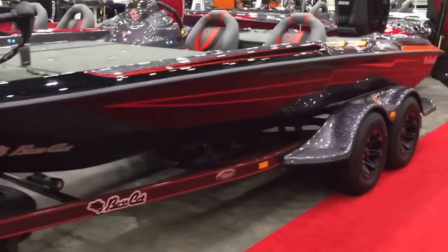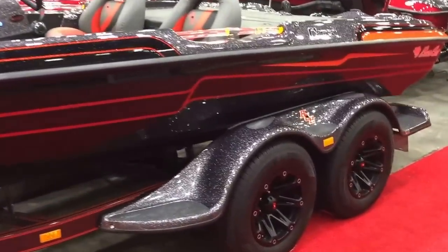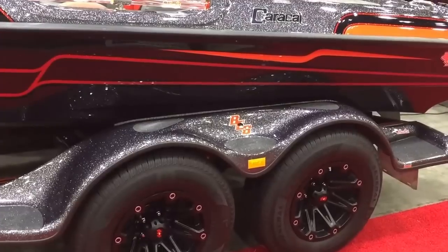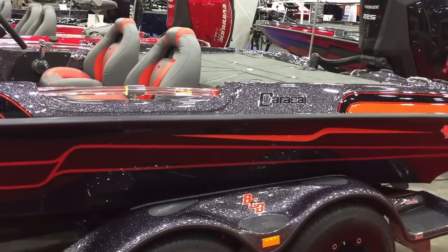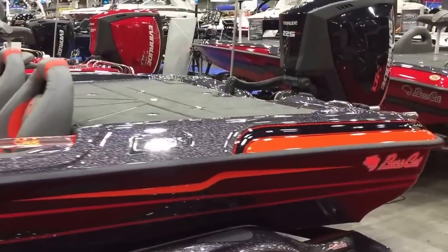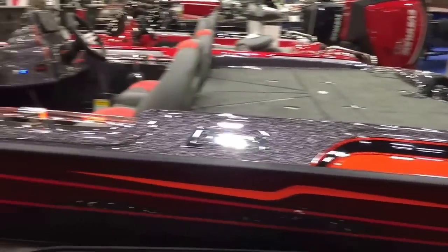This is a Vengeance package with the Rage Red. You've got the black sides with the Rage Red accent and the mini bolt to the back of the boat. The blacked out Stalker wheels look really sharp on this rig, and then you've got the silver top with the blacked out and orange accent Evinrude G2 on the back — really sharp looking rig.